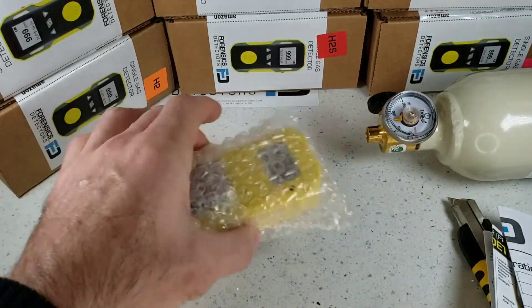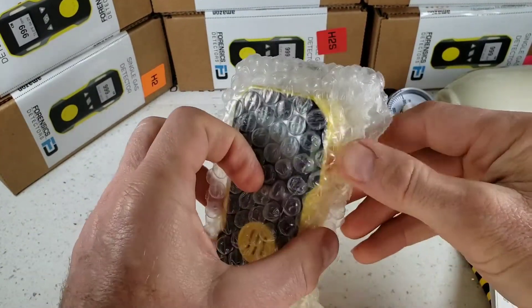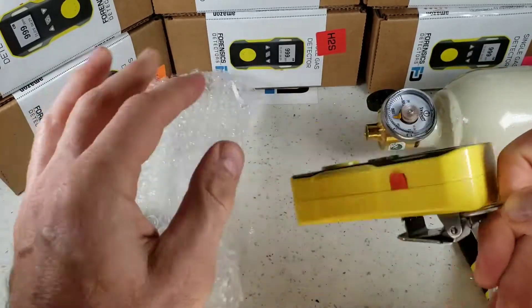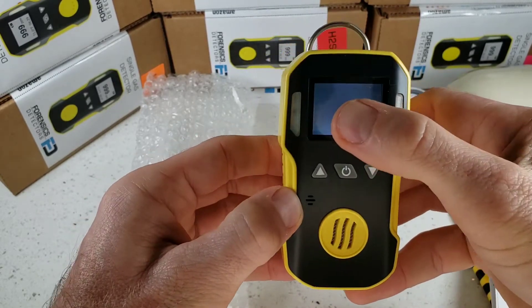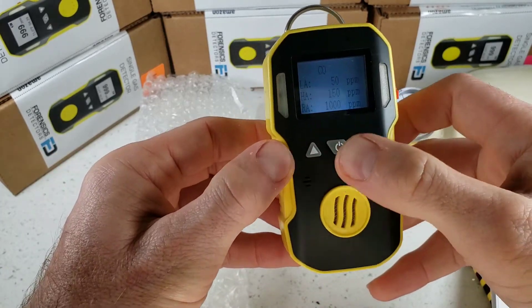Let's put all this aside and go straight to unwrapping our FD-90 gas detector. It comes in a bubble wrap bag, well protected. Take this little beauty out — it's built like a little tank. Turn it on with the middle button here and immediately you see the backlight on and a quick warm-up startup.